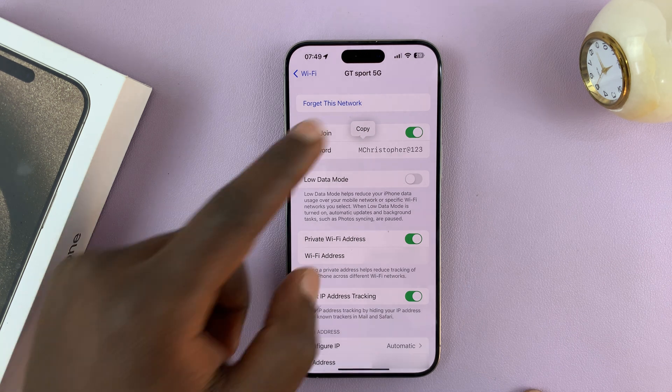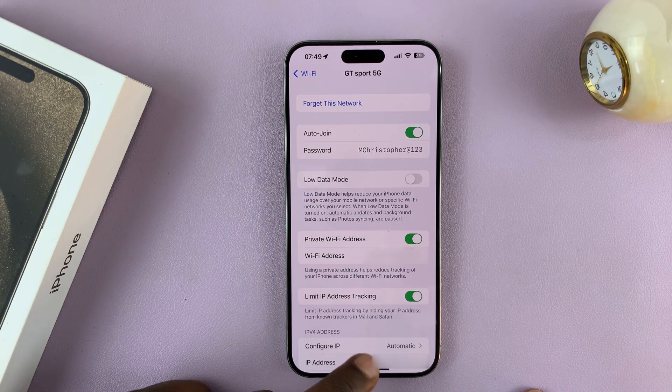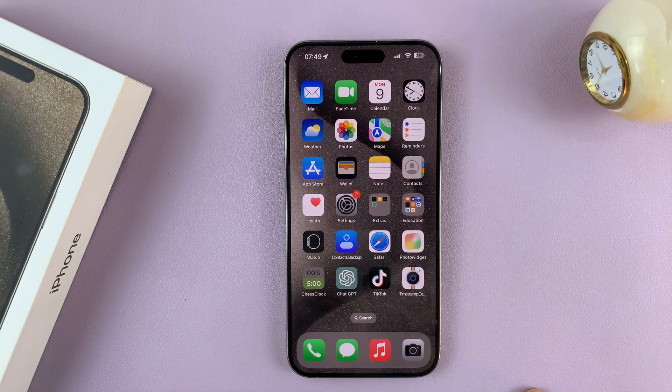Alright, from here you can either copy and share it with someone, or do whatever you want to do with that info. That's basically how to see your Wi-Fi password on your iPhone 15 or iPhone 15 Pro. Thanks for watching — comments and questions down below, and good luck.